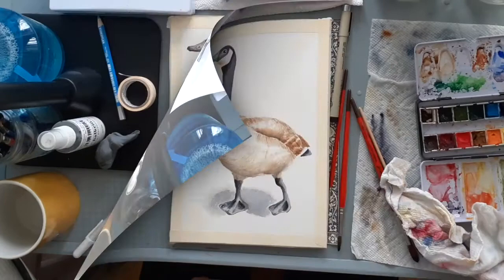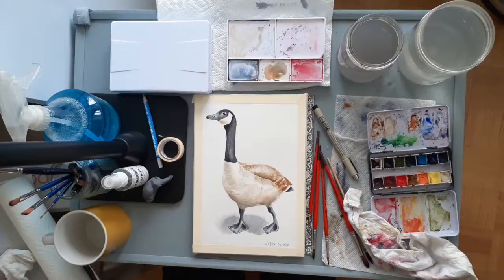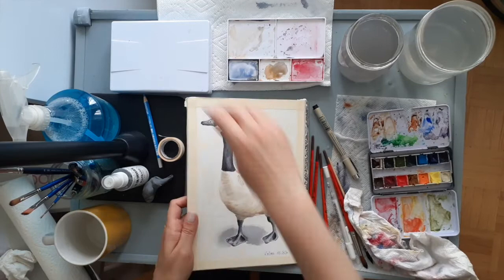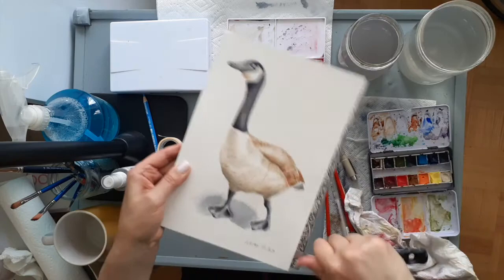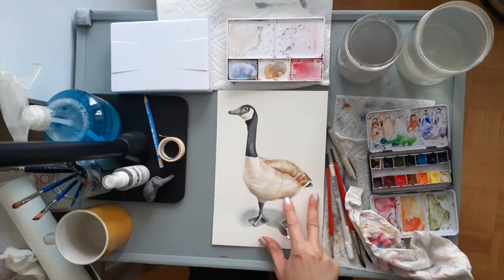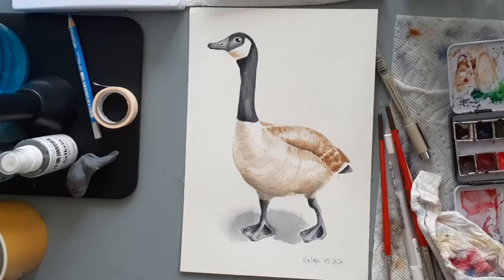After finishing up some details it's time to sign the painting and remove the tape. Because the paper I used is part of a block pad, I need to remove my sheet by inserting my palette knife in the little slot at the top and making my way around it. And there I have my completed Canada Goose painting.